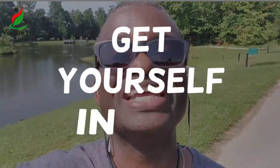Great day, welcome to your UB Fit Quick Tip. Today's UB Fit Quick Tip is about mobilizing yourself, getting your butt in gear.